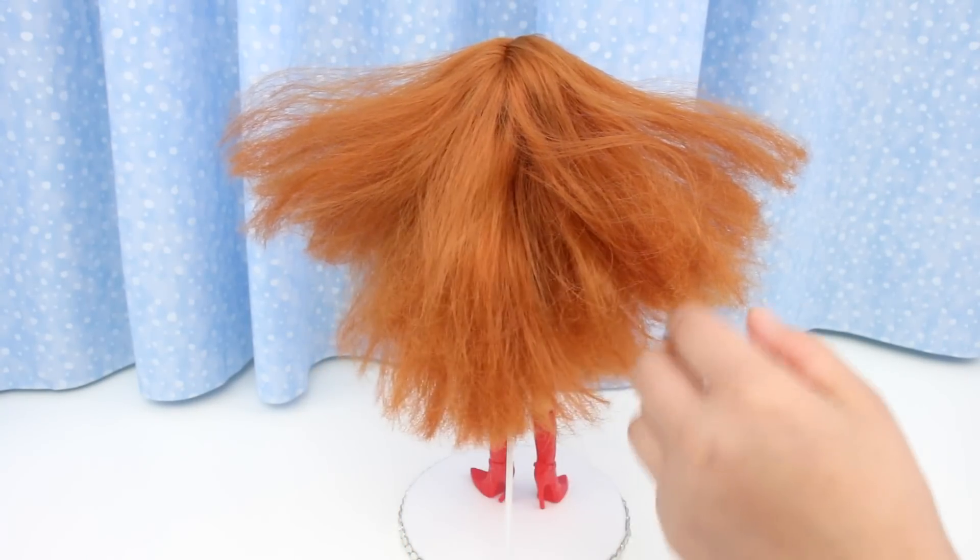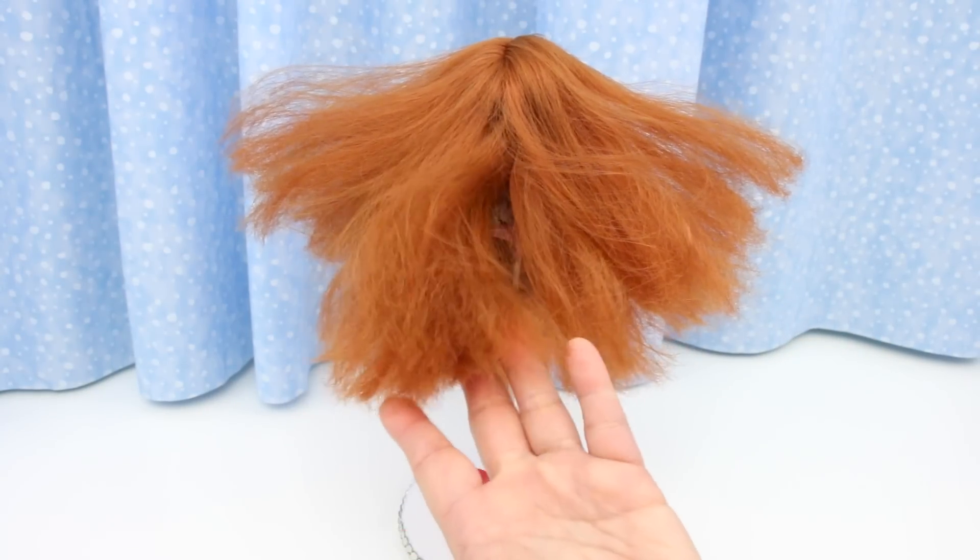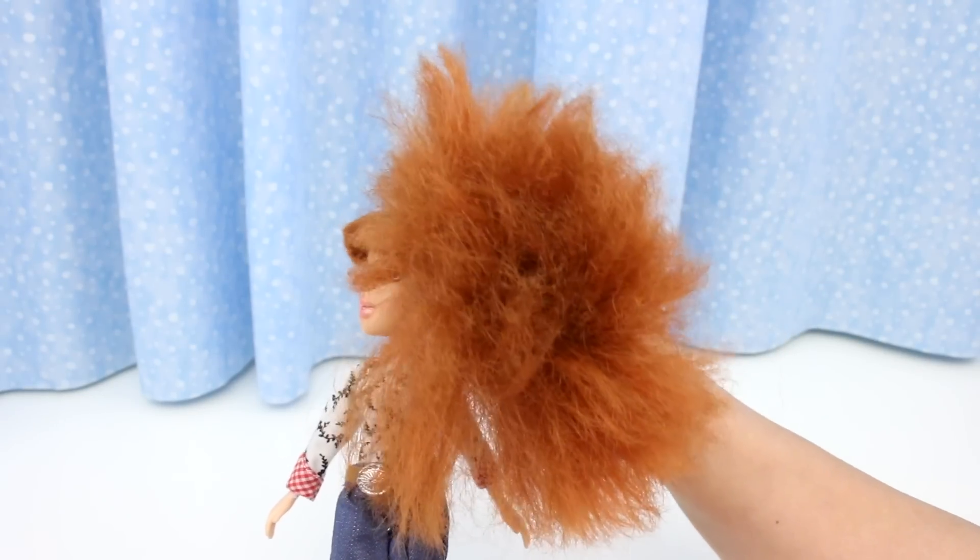This hair needs to be tamed. It's fine up to this point, but the rest is damaged. Look at all this frizz!